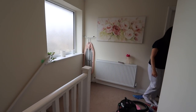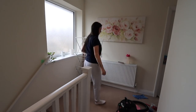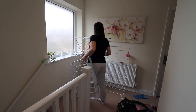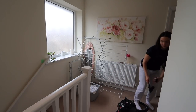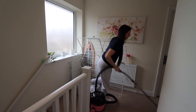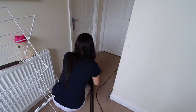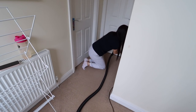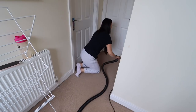Now I'm putting everything back and I know that side of the room is done. I can move on to the next little bit of the hallway and vacuum it, then clean the doors.